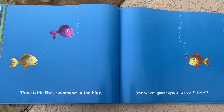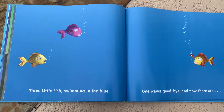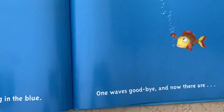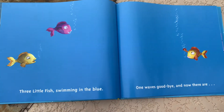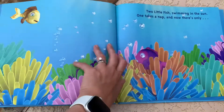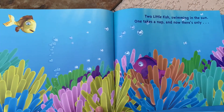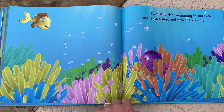One waves goodbye, and now there are. So where's the one waving goodbye? You'll see it right here. So one waves goodbye, and now there are one, two. I bet you didn't even need to touch and count, but we touch and count just to make sure.